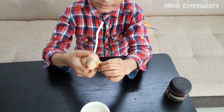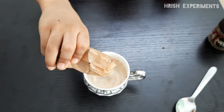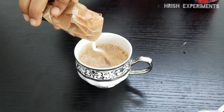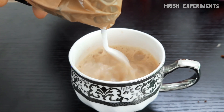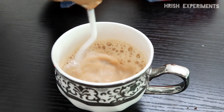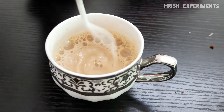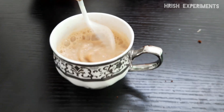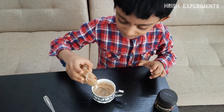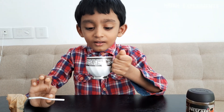Now let's mix it with our coffee mixer. Mix it with water. Link in the description box — there you can buy the electronic kit. Now let's drink the nice coffee.